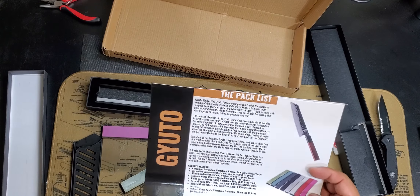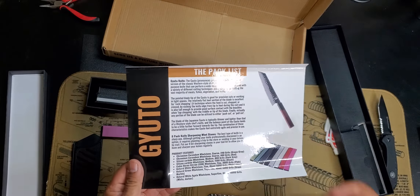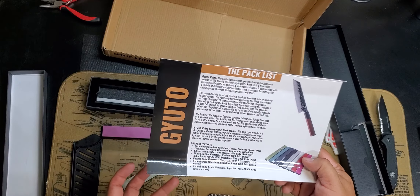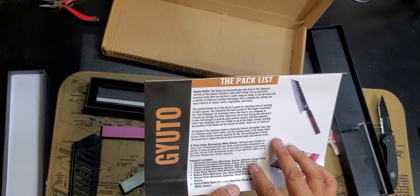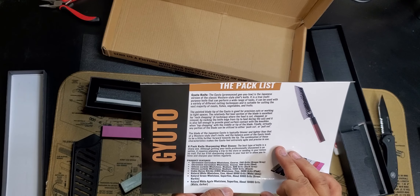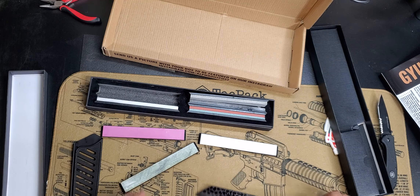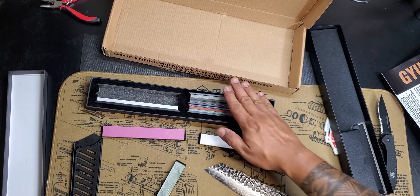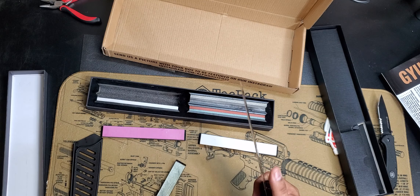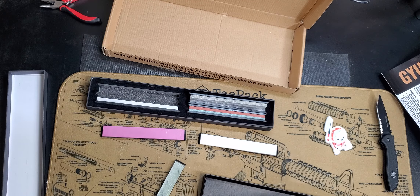So I guess we do have an eight-pack — if I kept reading I would have known that. Sorry, I just get excited and want to open everything at once. We have eight whetstones, different grits, and each one tells you what grit it is. The finer the grit, the sharper the knife. You usually start with the heavier, more coarse whetstone and work your way to the finer grit, and that's what gives the blade that sharp edge. Awesome — I'm loving this.